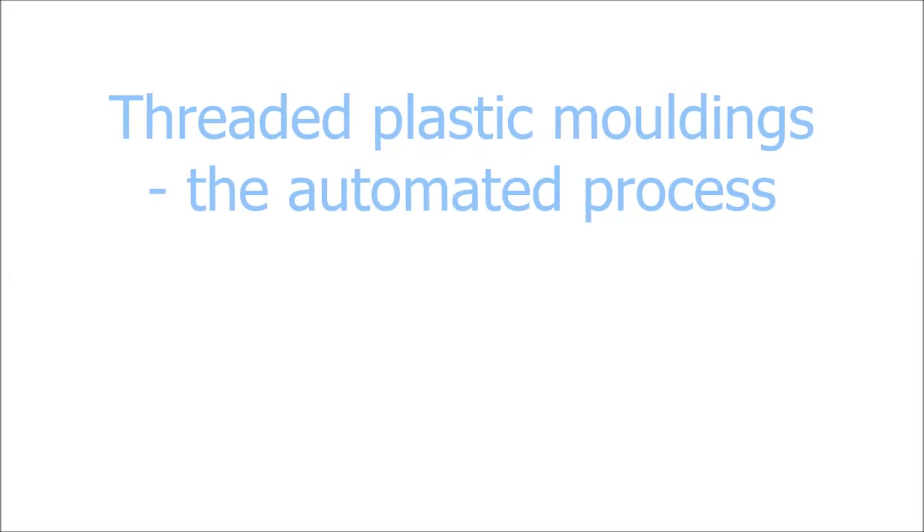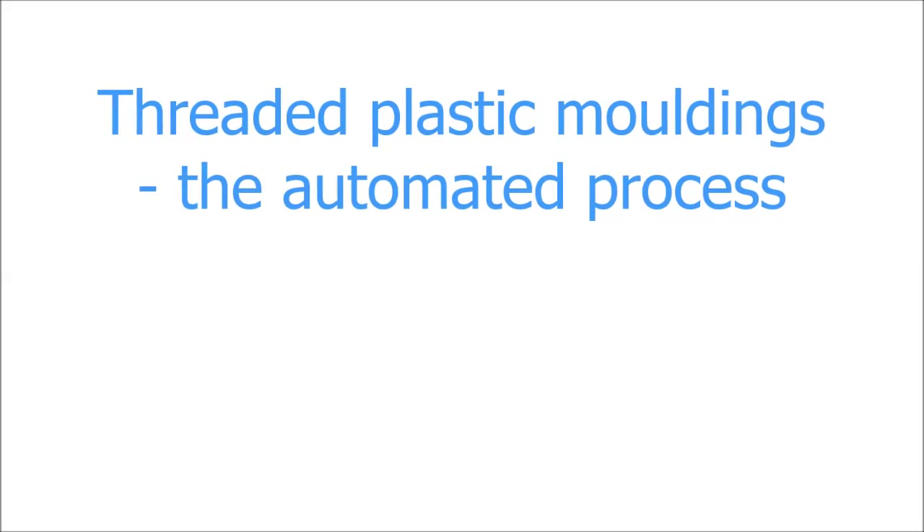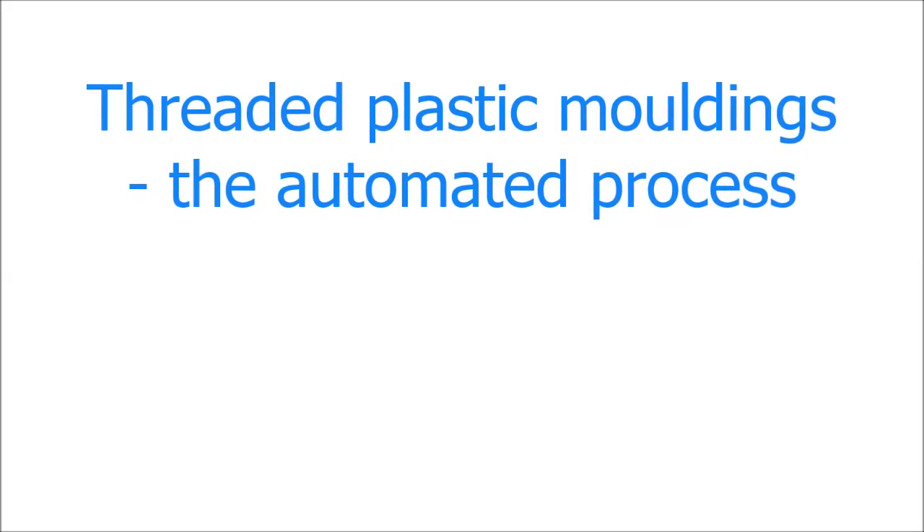Welcome to this video by Toolcraft Plastics, which shows how threaded plastic mouldings are created in a fully automated process.